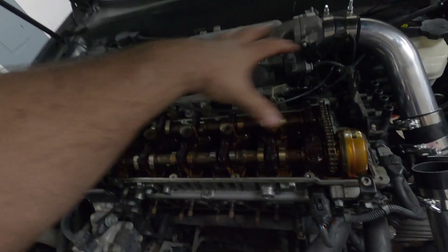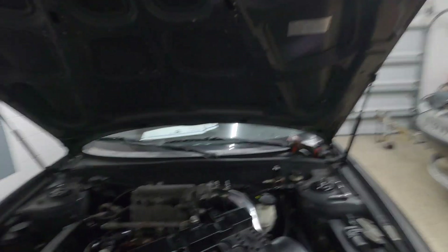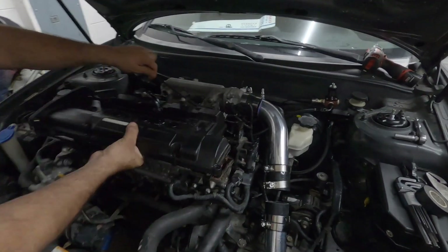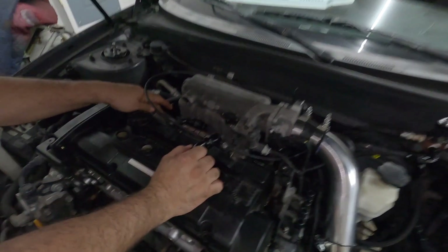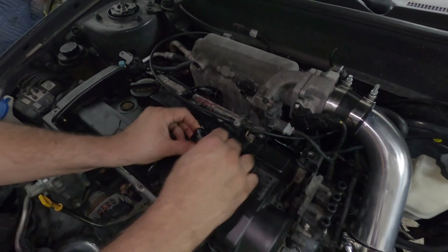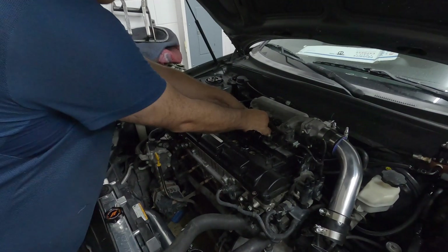We are going to connect the two dash-10 hoses from the valve cover to the oil catch can. This is the new setup - what the engine normally uses as a PCV valve, we are not going to use a PCV valve. We're going to be using an oil catch can instead, which will take all the blow-by pressure building up in the engine because of the turbo and evacuate all the vapors and gases.